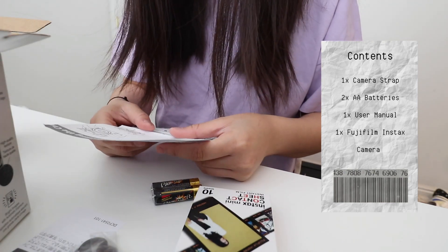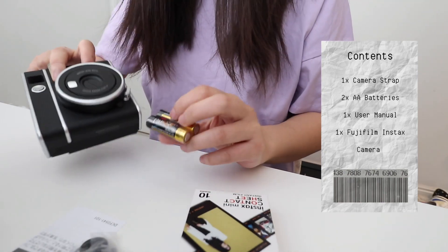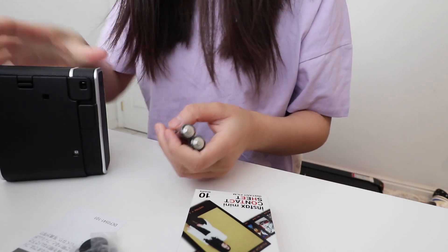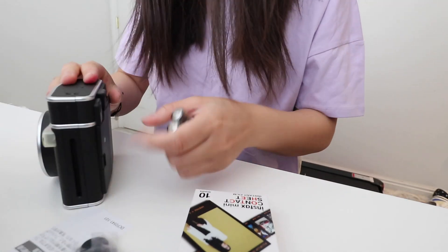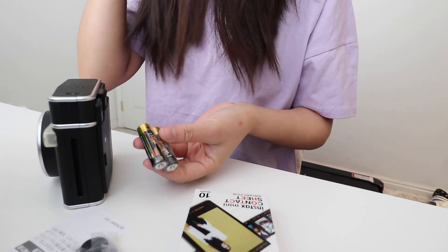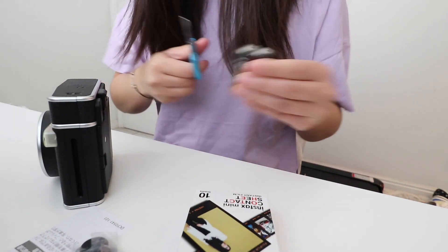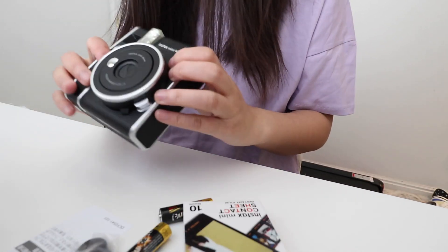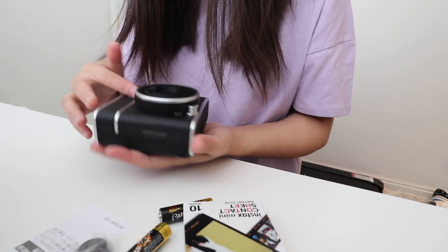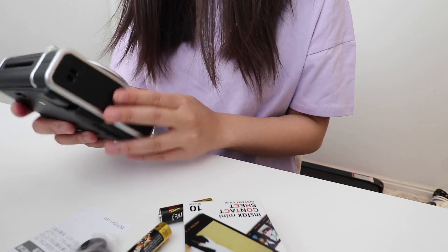Exposure light sensor and the flashlight sensor. So it takes AA batteries this time instead of a CR2 battery, which is actually a little bit harder to get, so I really like how it's a AA battery. Wow, it feels good in the hand.